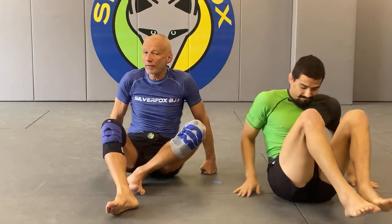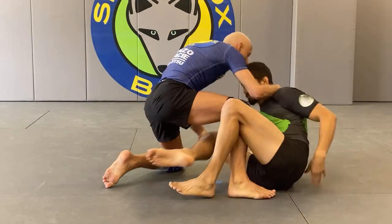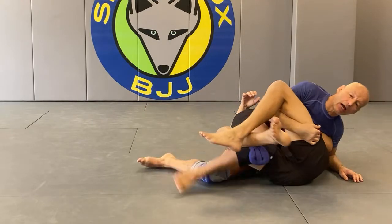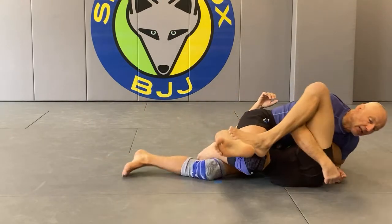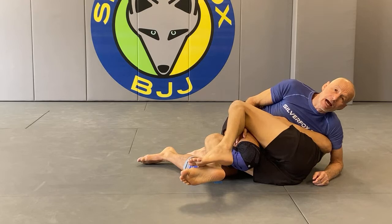My favorite half guard passes involve being close to the hips - managing the leg, popping up, and kicking out. I can do it with an underhook or overhook on that side. I call this phase 'prevention.' Anytime I'm in half guard and he starts to lock me up, I just take the leg back. If I need to, I'll hide it to make sure it's not available.